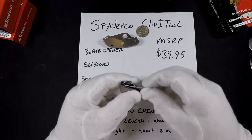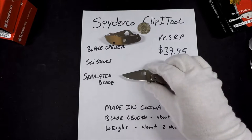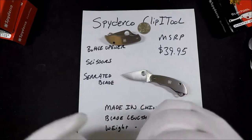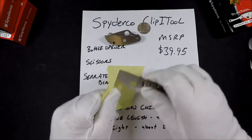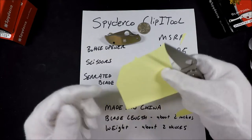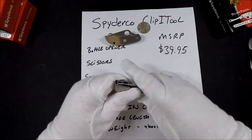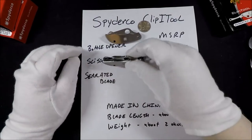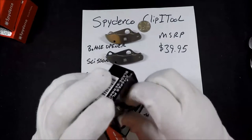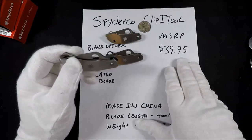These knives, like all the Spyderco knives, come out of the box pretty sharp. I'll grab a sheet of paper and illustrate the sharpness of this particular knife. As you can see, it's pretty sharp — they come out of the package reasonably sharp. I'm a much bigger fan of the scissors than the bottle opener. The last one is a serrated blade, and in this case this one is probably my favorite, except I do like the whole scissors-looking-like-a-little-creature thing.